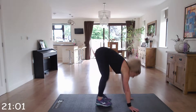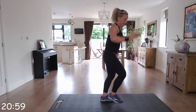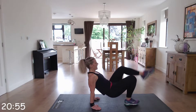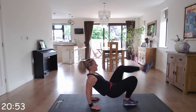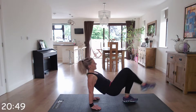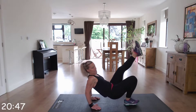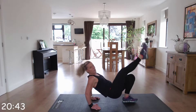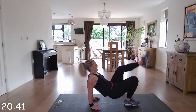Next exercise is the floor tricep dip to the kick. Up we go — dipping and kicking, alternating the legs. Remember to bend those elbows so you're working those triceps. You're not just dipping with that bottom.